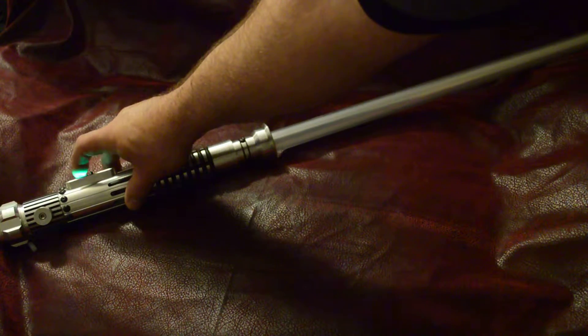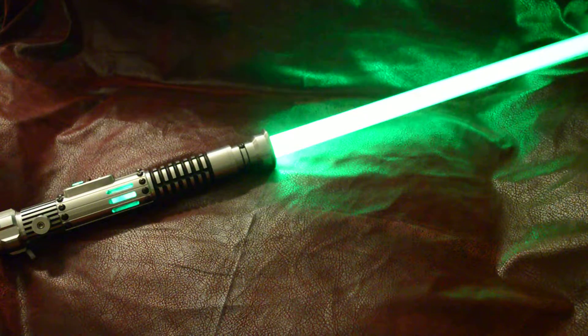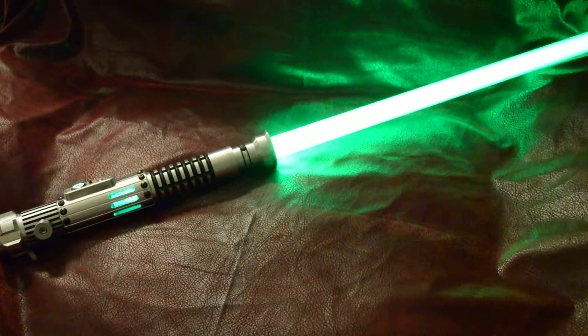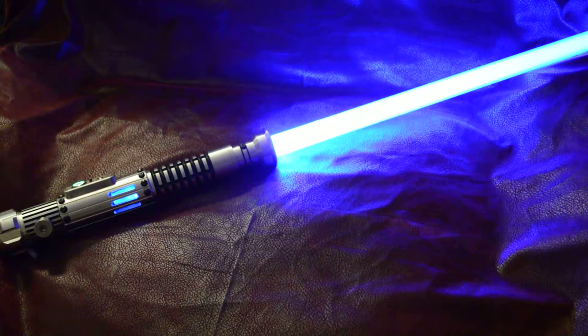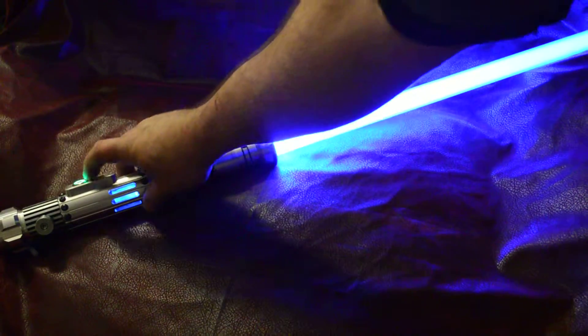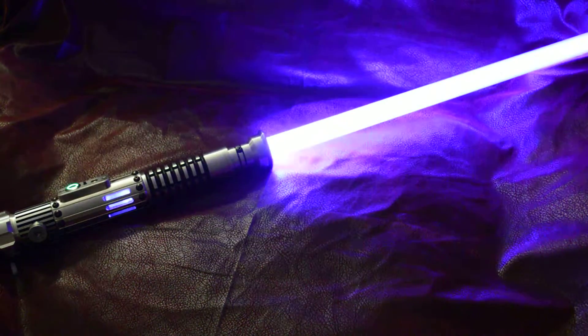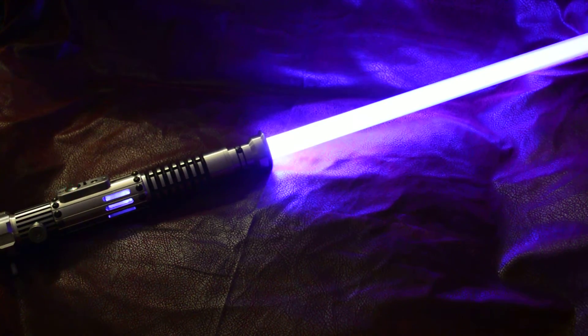And I think this is the last one, and it's green with a red blaster deflection, a blue lockup, and a purple dual phase. Well, that's it — thanks for looking, and I'll see you.